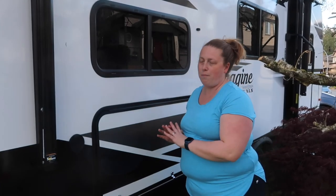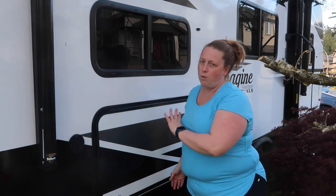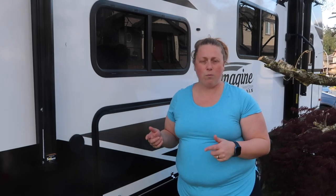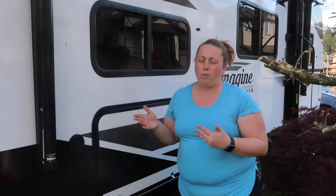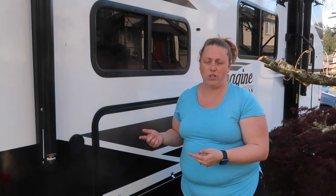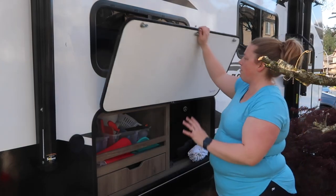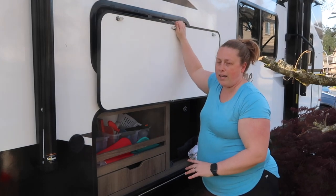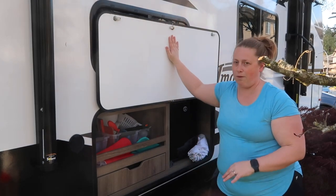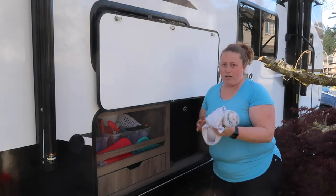Our trailer has an outdoor kitchen and it's probably one of my favorite features because we love to cook outside. We have an outdoor stove and a little fridge to keep drinks cool — it only works when hooked up to power, so since we mostly dry camp we rotate ice packs throughout the fridge to keep drinks cold, and that's worked really well. The door is magnetic so it stays open and we don't smack our heads.